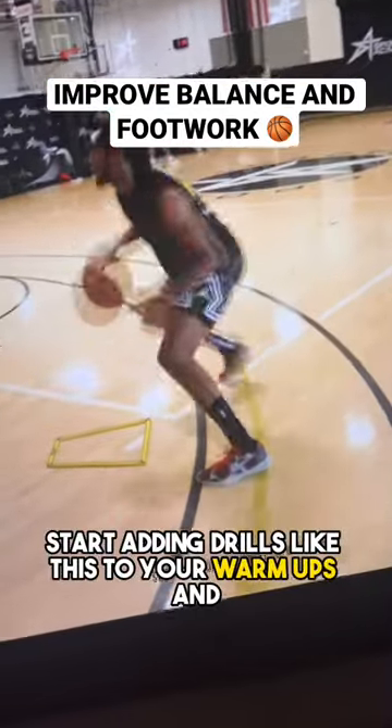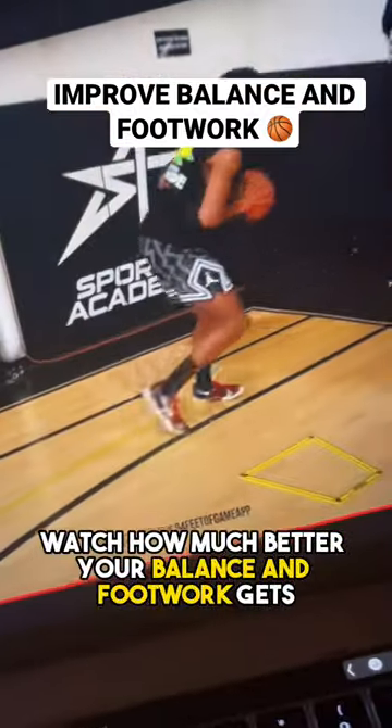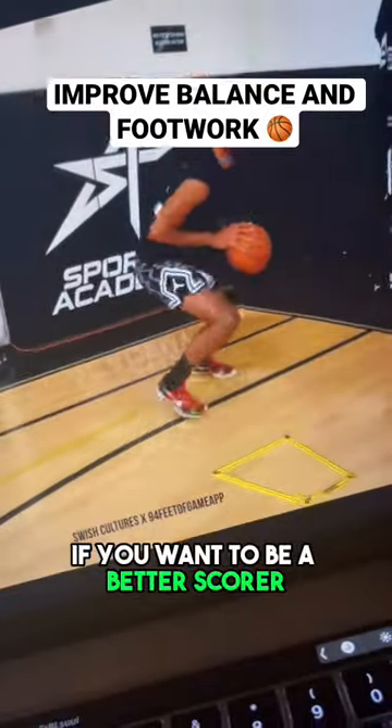Start adding drills like this to your warm-ups and watch how much better your balance and footwork gets. Make sure you guys follow me if you want to be a better scorer.